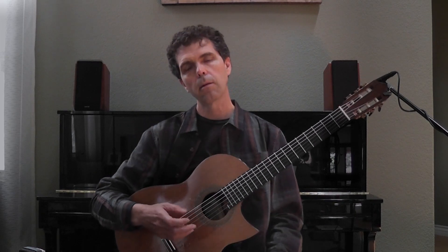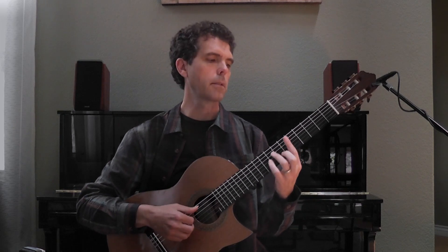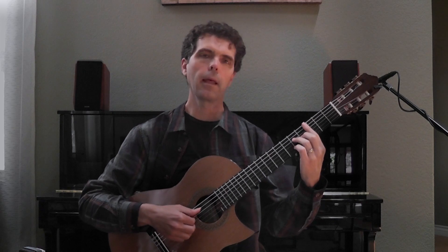By the way, the chord progression I'm using to improvise over is just a 2-5-1 in the key of C — so that's D minor 7, G7, and C major 7.